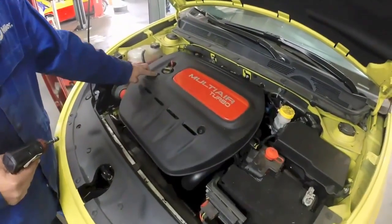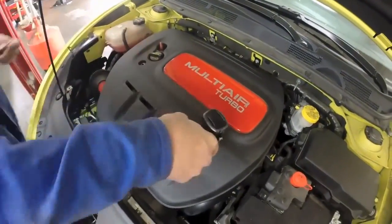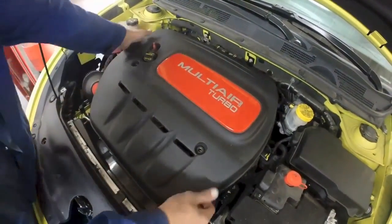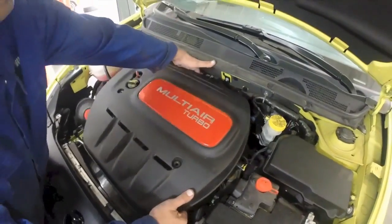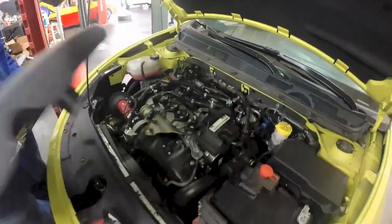First, start by removing the two screws on the engine cover. Then pull up. It's got a press lock on the back middle, so pull up on the back and pull this out of the way.